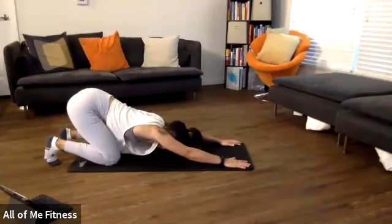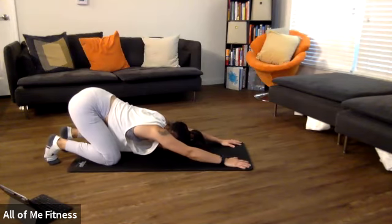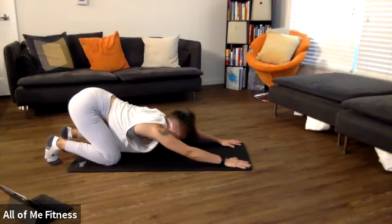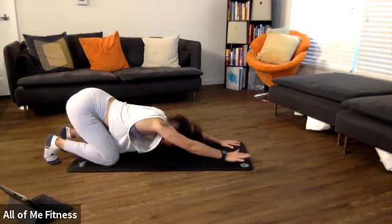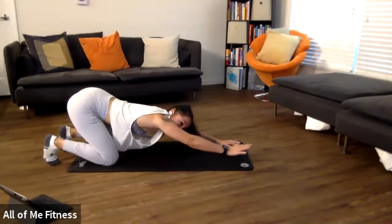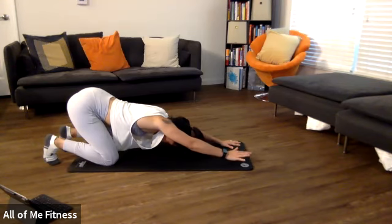Start pressing the right hand in the ground in three, two, one — press as hard as you can. Hold it for 10, nine, eight, seven, six, five, four, three, two, one. Relax that right hand. Now drive it up towards the ceiling — 10, nine, eight — pick it up — seven, six, five, four, three, two, one. Relax.